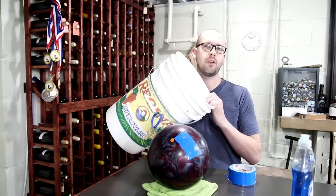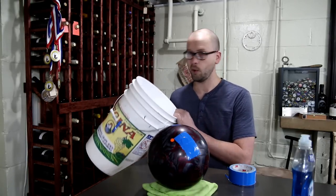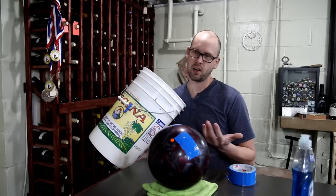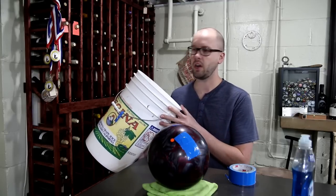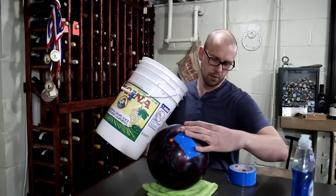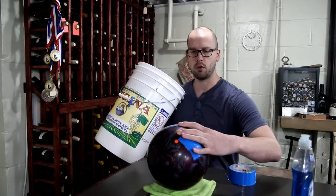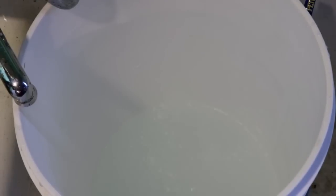Next, take your bucket and fill it with hot tap water. You don't want boiling water — you want around 120 to 130 degrees, which should be enough to sweat the oil out of the ball. Just run your tap as hot as it goes. I measured the temperature and it's about 120 degrees, which is right on the edge of where you want to be, and that should work well.